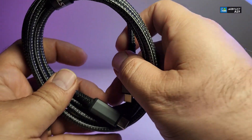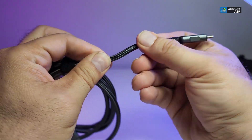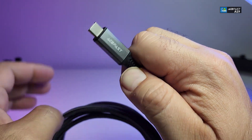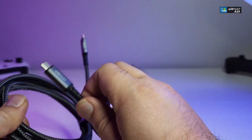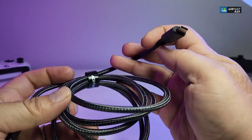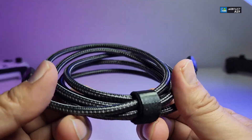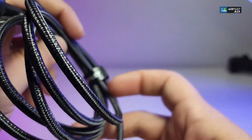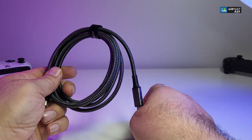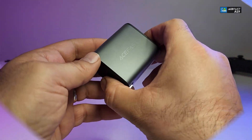It also comes with a cable which is really nicely threaded, so you cannot really bend it that much and you're not going to break it. It is USB Type-C with Acefast's name on it, and it is USB Type-C on both sides, so you can get a really good connection and charge your phone or tablet very fast. There is also a little velcro strap with their name on it, which is really cool — this way you can bundle the cable and put it in your bag.